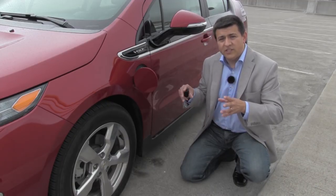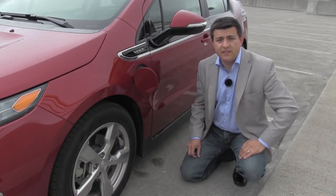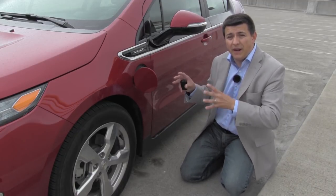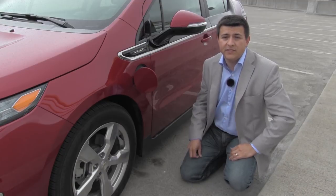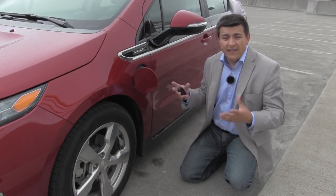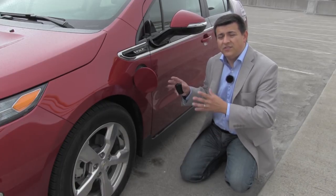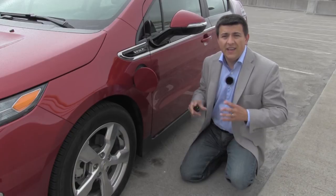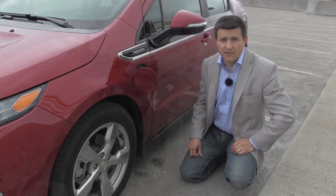If you want to know more information about that we're going to pop some links down below. But because of all those mixed modes of operation, especially that parallel hybrid mode where it operates like a Prius or a Ford hybrid, I would call the Volt a hybrid vehicle that has a plug-in feature. And strangely enough GM is calling the new Cadillac ELR, which is based on the Chevy Volt, a plug-in hybrid, not an electric vehicle with a range extender.